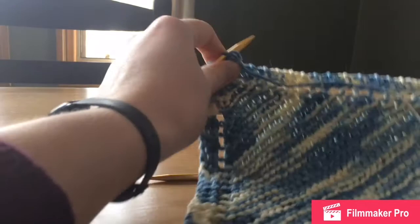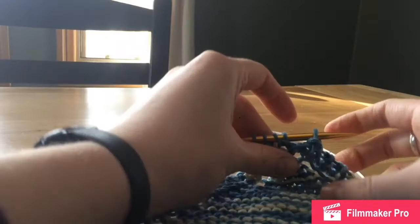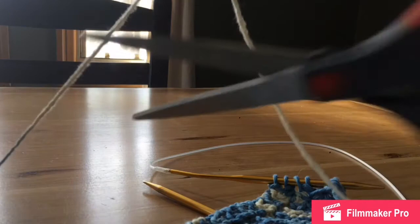We're back and we are down to our last five stitches on the dishcloth. This is our nearly finished project. What we are going to do now is cut a generous length of yarn — about a foot or so — it's always better to give yourself extra.